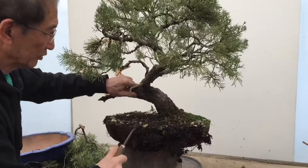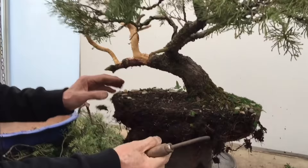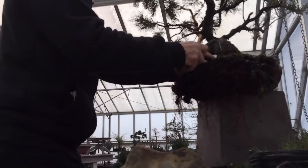I'm just teasing the roots out. It's not very pot-bound because this tree was repotted about three years ago, so as you can see the roots are not that tight in the pot. I will just take enough to reposition it at that angle. Nice healthy roots — the tree is growing strongly.